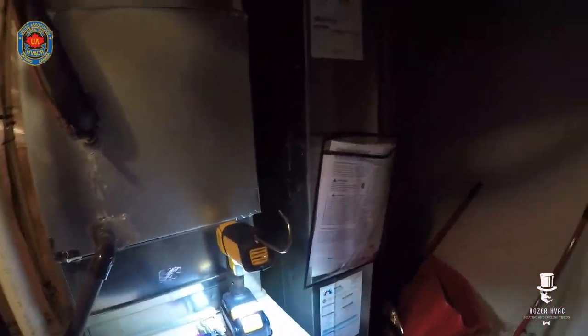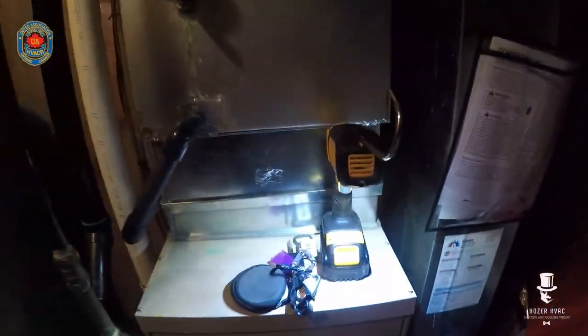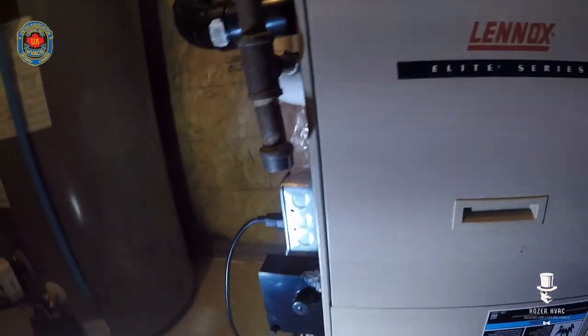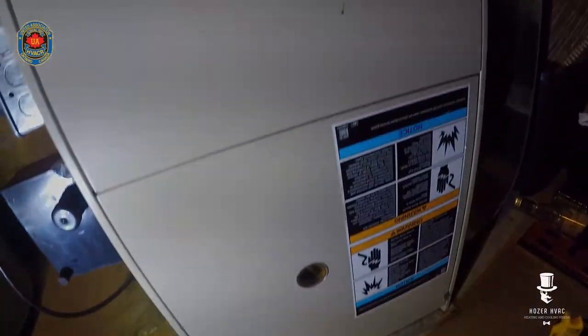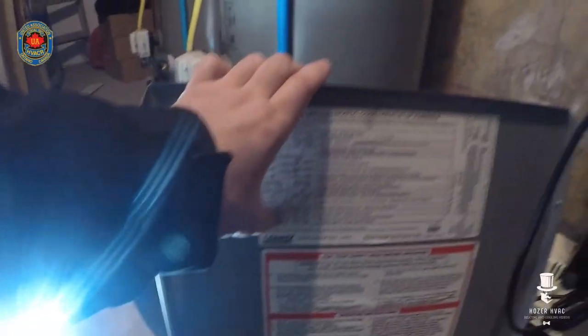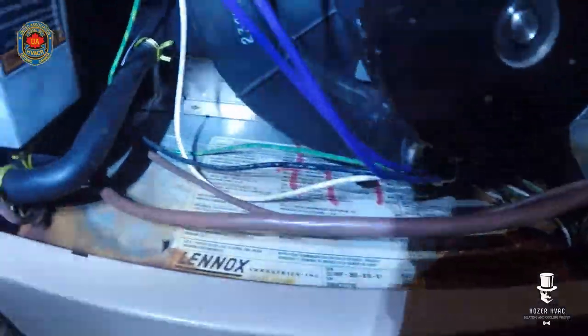Good morning, guys. We have a no-heat call. We've got a Lennox furnace that we've been maintaining over the years, and the customer is stating there is no heat. First thing I'm going to check is the alternating flash. It's on lockout, so let's see what's happening. We have some rust damage.